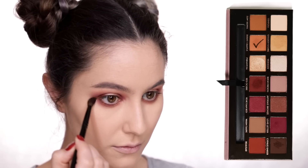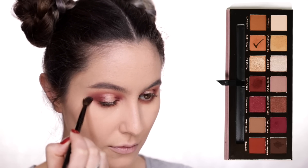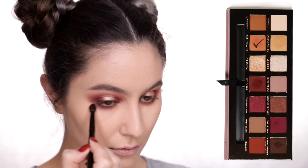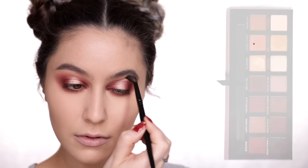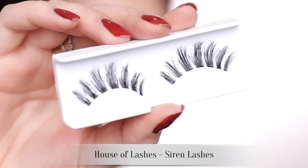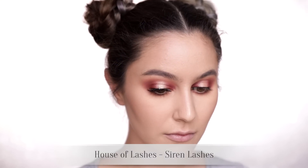I finish the eyeshadow by dipping back into the transition shade and sweeping around the entire perimeter of the eye just to soften any edges — a technique I often use as a last step to make an eyeshadow look more professional. As always, you don't have to use lashes but lashes make me happy so I shall. I'm going with the House of Lashes Siren, which are quite lightweight but very piecey and add a really cool texture to this look.